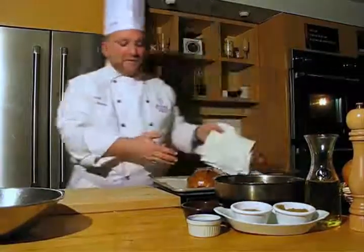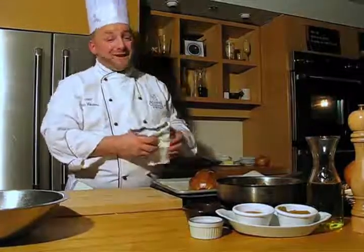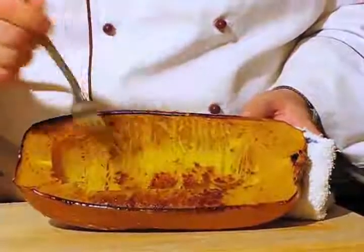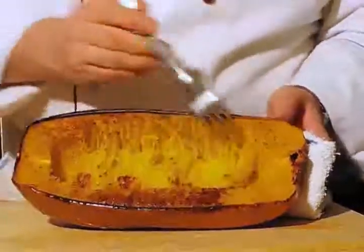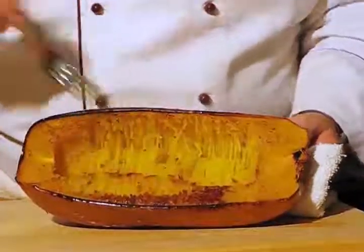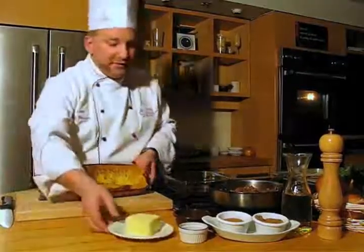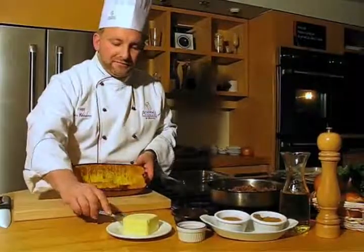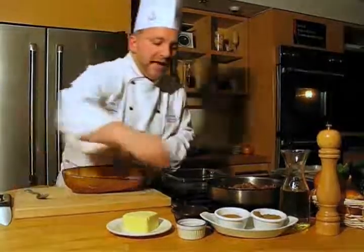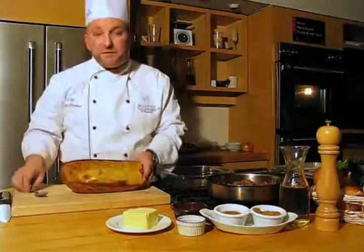After an hour to an hour and a half, depending on how big your squash is and how hot your oven is, you can see the squash is really nice and tender. It comes apart in these spaghetti-shaped filaments — this is what you're looking for: something that's caramelized, very nice and well cooked. Now that this is cooked, we want to season it after cooking with a little bit of butter if you want it rich. Do add a pinch of nutmeg after cooking to keep the nice aromas — nutmeg and squash go really well together.